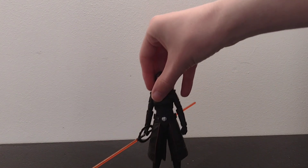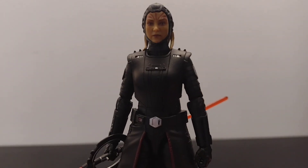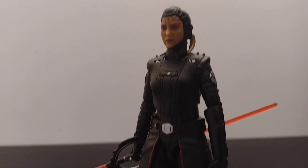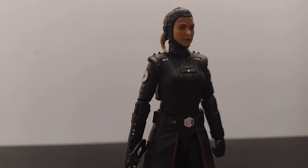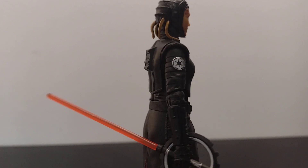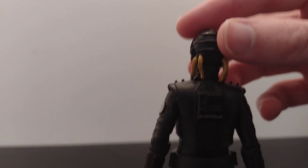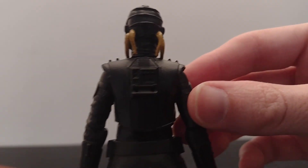Now getting on to the actual figure itself, which is actually pretty cool. I've been waiting for this figure to come out a lot, and now it's been released. Here's the Imperial sign. We don't know what species she is though.